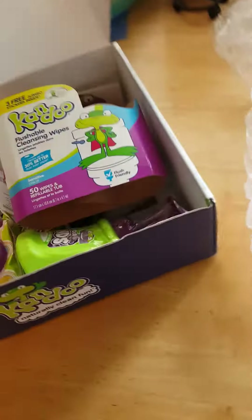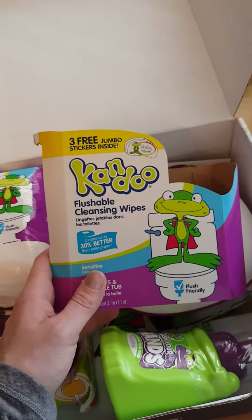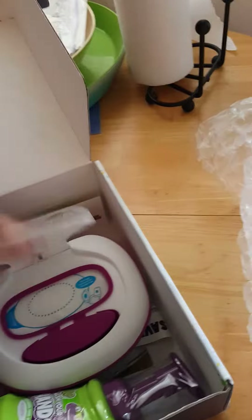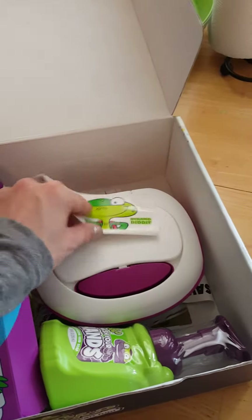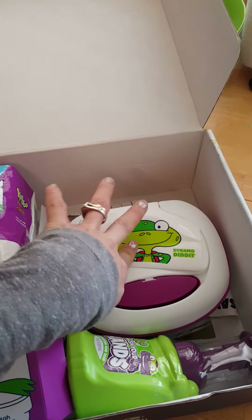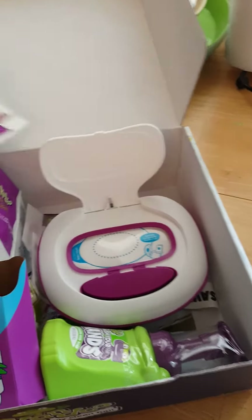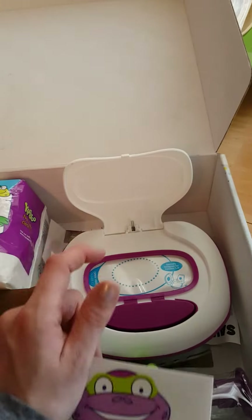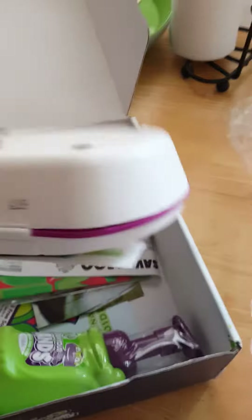There was bubble wrap inside, which is always fun for the kids. There's this flushable cleansing wipe container that you stick on the back of your toilet. There are stickers inside — my daughter's a girl so she'll probably choose that one, but there's also Dynamo Did It and Captain Clean. You push this button, peel the back, and there are the wipes — flushable wipes they can use to wipe themselves clean.